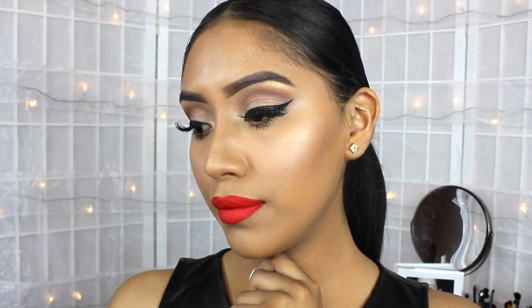And we are basically done with the look! I hope you guys enjoyed this tutorial. If you did, make sure to give it a big thumbs up, subscribe if you guys haven't, and thank you guys so much for watching. Bye guys!